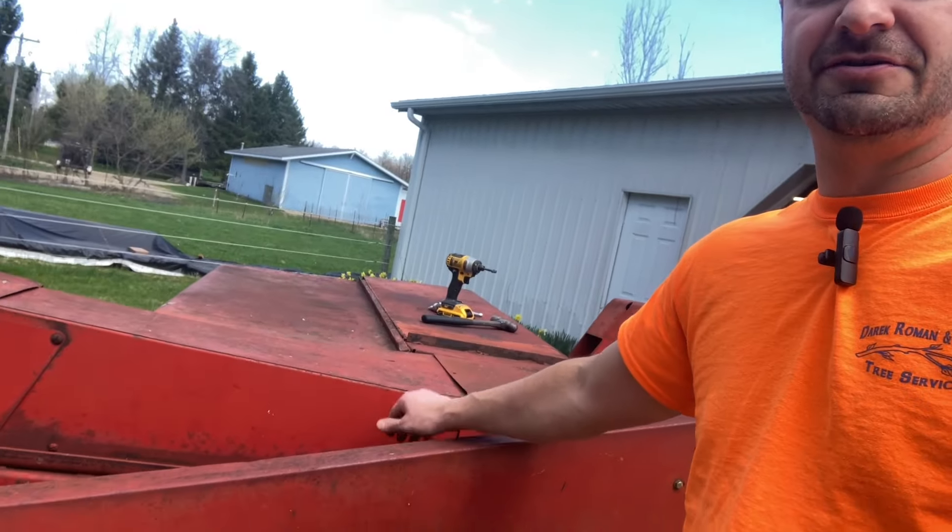Hello again and welcome to my channel. Today we're going to be working on my trusty New Holland 273 and we're fixing a hay dog today. Let's check out what we've got going on.